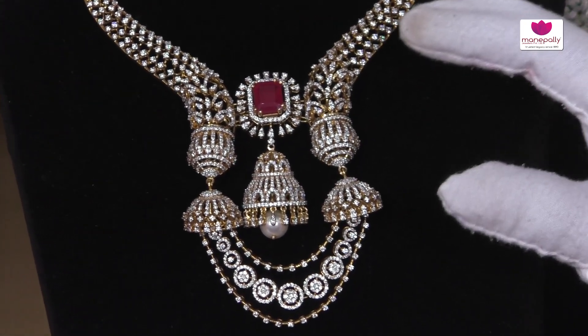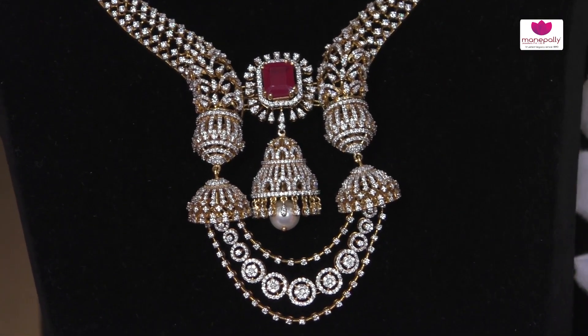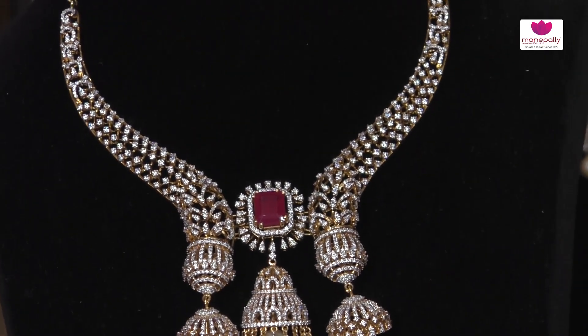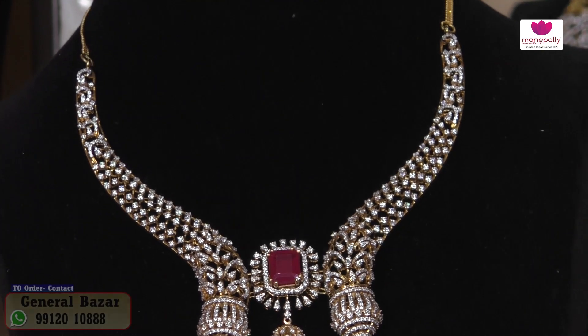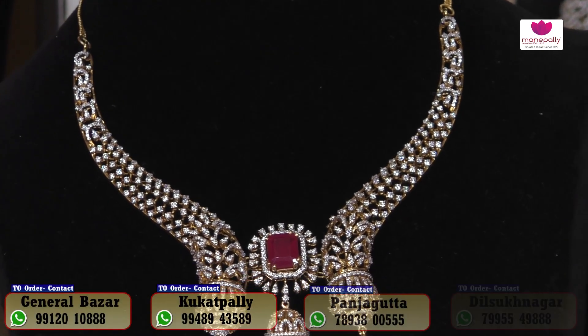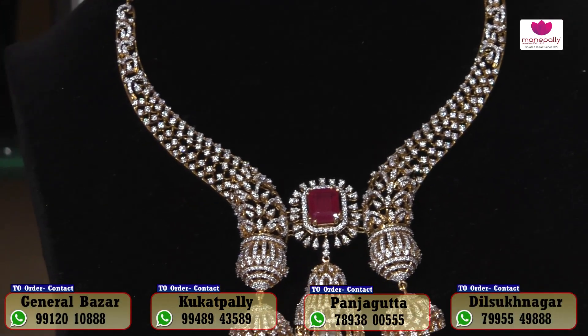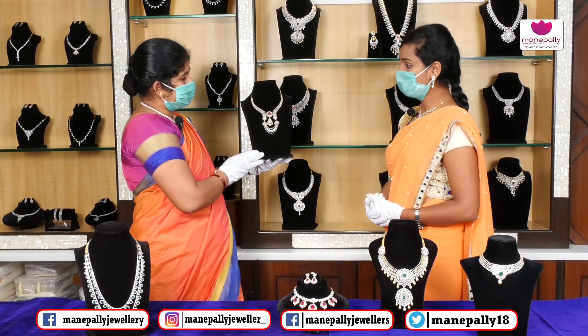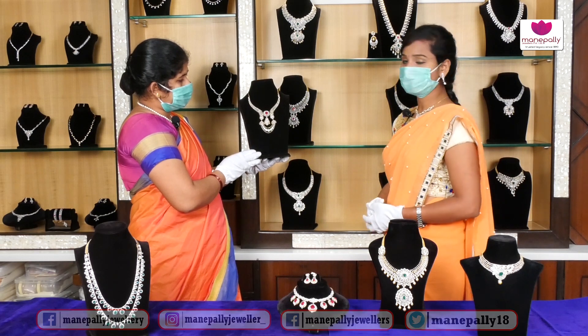In the middle we have a changeable color option, and we have both lightweight and heavyweight pieces in our diamond collection. We have different designs and a number of collections including the latest ones. We also have a customization option available.